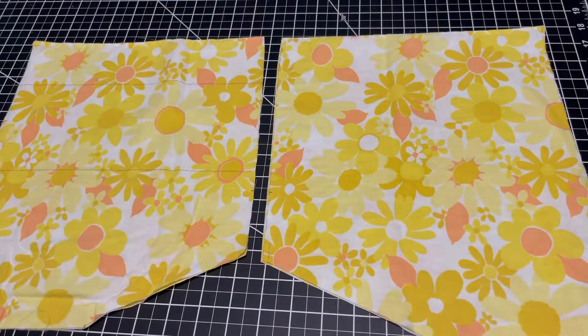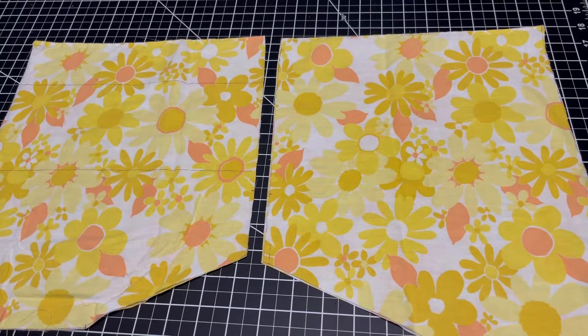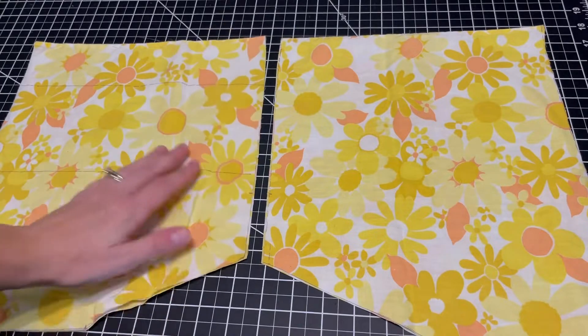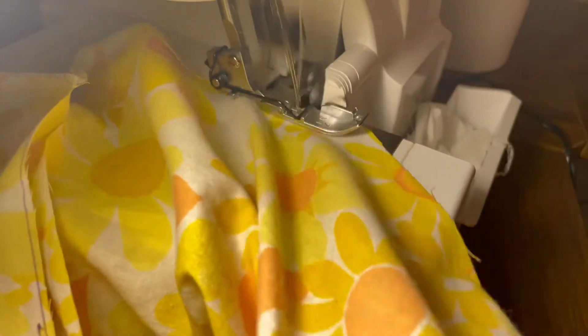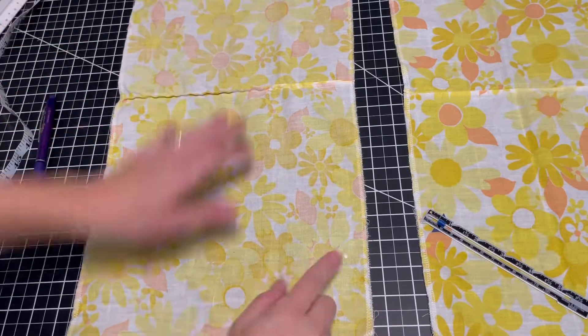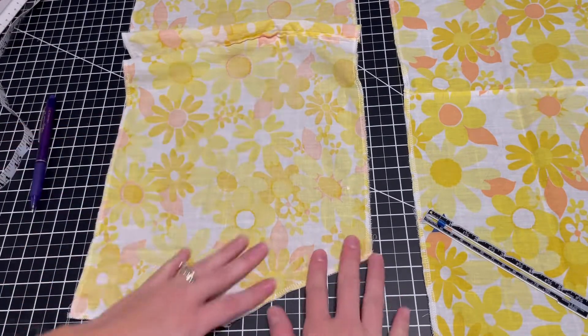I ended up cutting mine on the fold at the top so it's just one less seam to sew. Before I started sewing everything together, I overlocked all my edges. This just helps the finishing seams to be nice and neat. If you don't have an overlock machine, that's fine — you can opt to finish them with a zigzag stitch or finish them by folding them over twice.